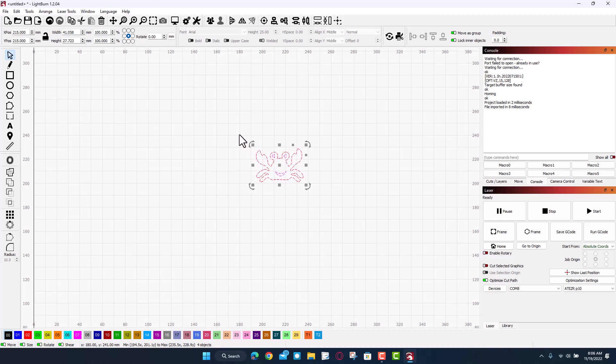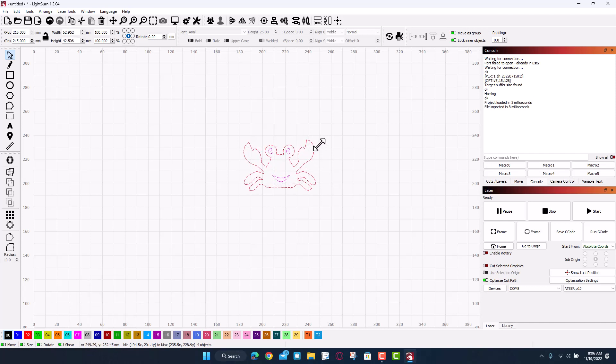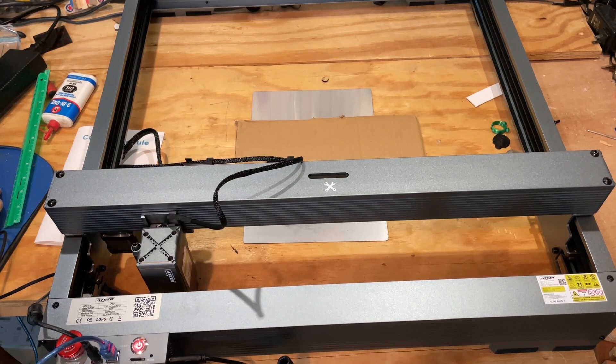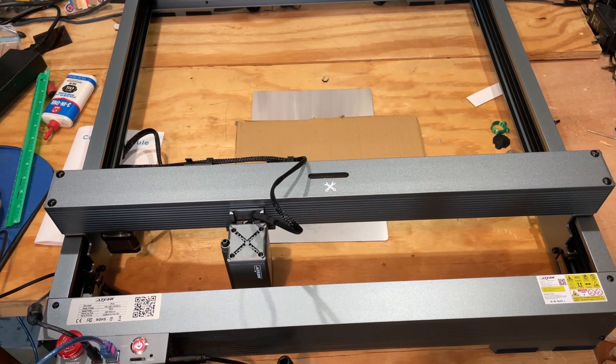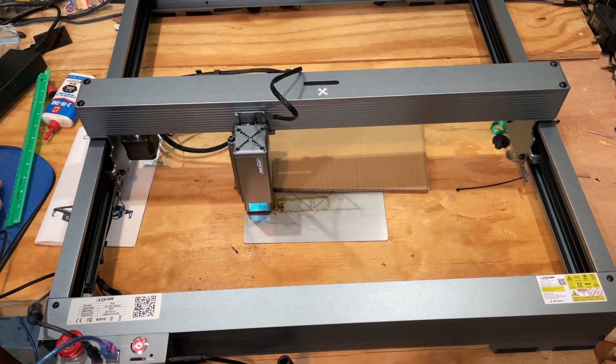This is the size I use when working with wood, but today since I'm working with cardboard let's stretch it out. If you hold control it scales the same amount in every direction. Now let's move over to the laser and get it aligned — I'm using move, and remember if you hold shift it does ten times as much.